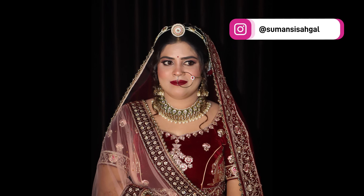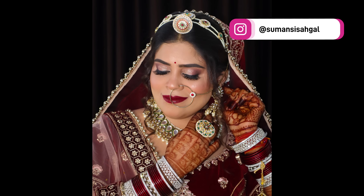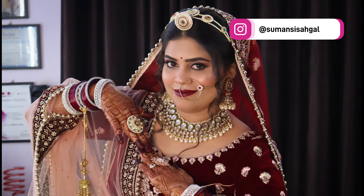Hello everyone, welcome back to my channel. My name is Sumansi Seigal. Friends, today's video is on makeup base, which I am going to tell you step by step how we will make the makeup base. So let's start today's video.